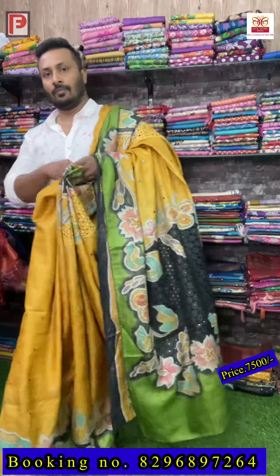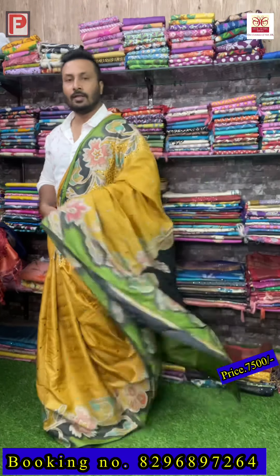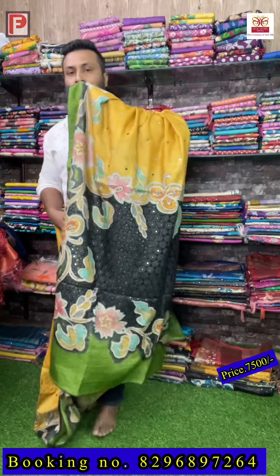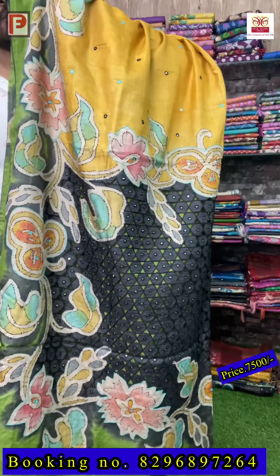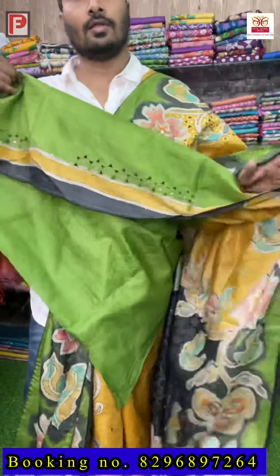And these are all silk mark certified. This is the all-over look of the saree, and this is the pallu. See the pallu — and there is the blouse, this is the blouse of the saree.